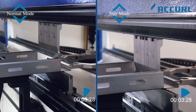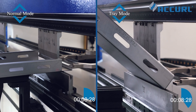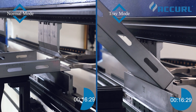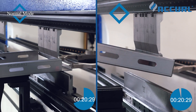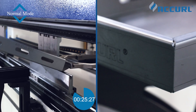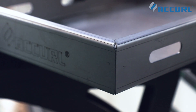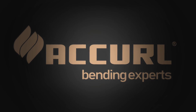Tray mode is designed for tray or box-shaped workpieces, where the side flanges block the front or rear sensors. In tray mode, all sensors are active and the machine will stop if a side flange is detected. Once the pedal is pressed again to confirm the flange, the machine will continue to bend at high speed.